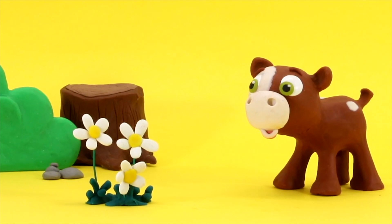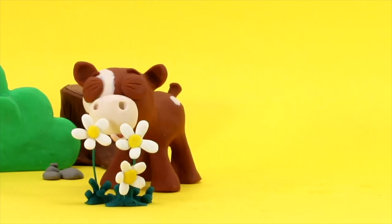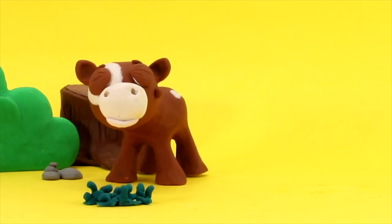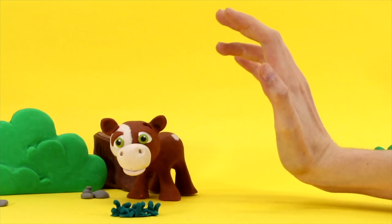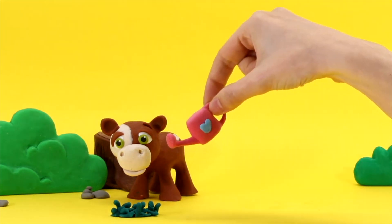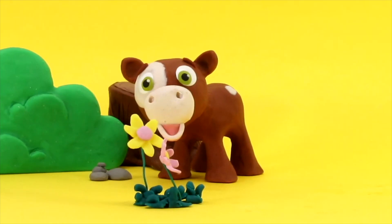Hi little cow! Do you like the flowers? Oh, they are over. It's okay, we can water them again. Look, now there's more!